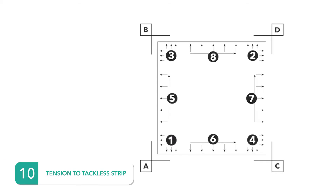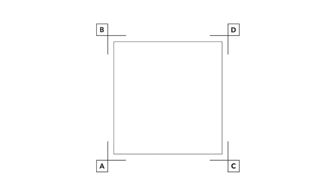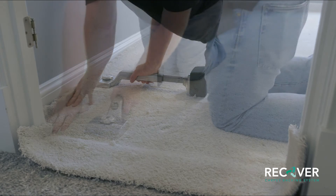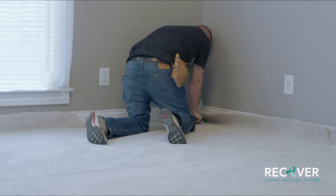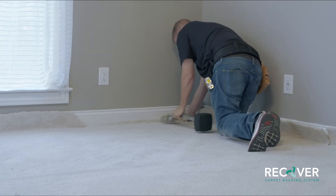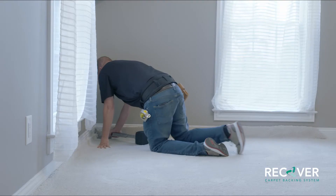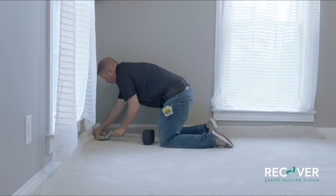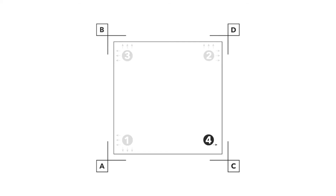Mohawk carpet featuring Recover backing is engineered not to be power stretched. Instead, tension the carpet to the tackless strip using a knee kicker. To do this, refer to the diagram in the installation guidelines. Begin at corner A and set the carpet three feet from the corner in both directions. In the same fashion, set corner D, then corner B, and finally corner C.